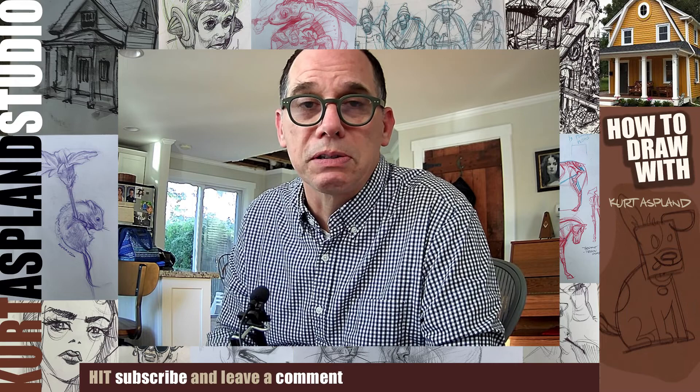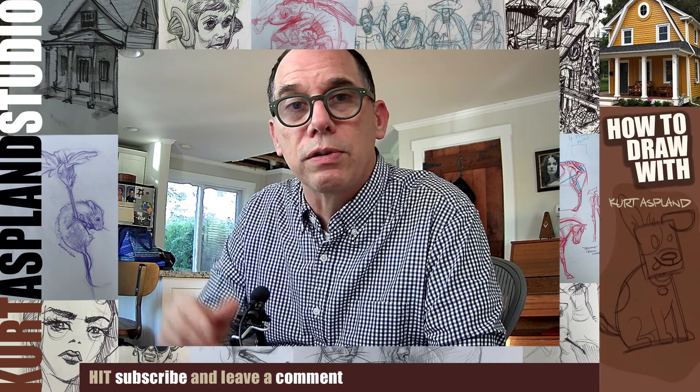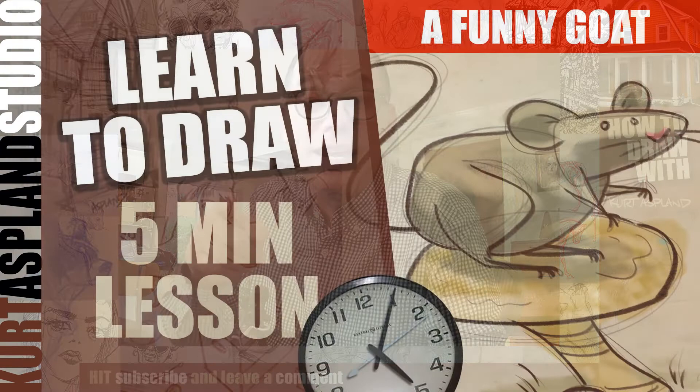But before we get started, would you do me a big favor? Please give me a big thumbs up on this video. That would tell YouTube to spread it out to a larger audience and you would really help me — I'd really appreciate it. Okay, let's get to drawing. See you in the studio.